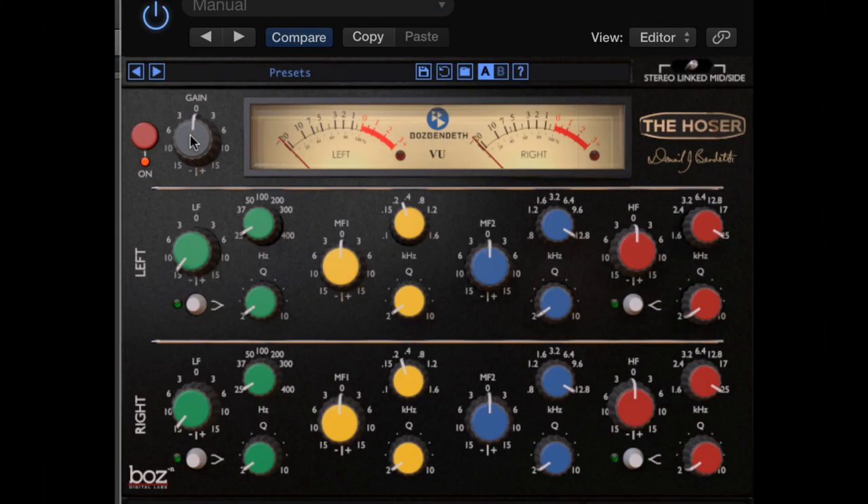Right now, I'd really love to do a plug-in walkthrough. I'm going to start today with the gain knob. This lowers or raises your input level pre-EQ, and you can also push the gain knob and get a very cool distortion sound. That becomes very handy.